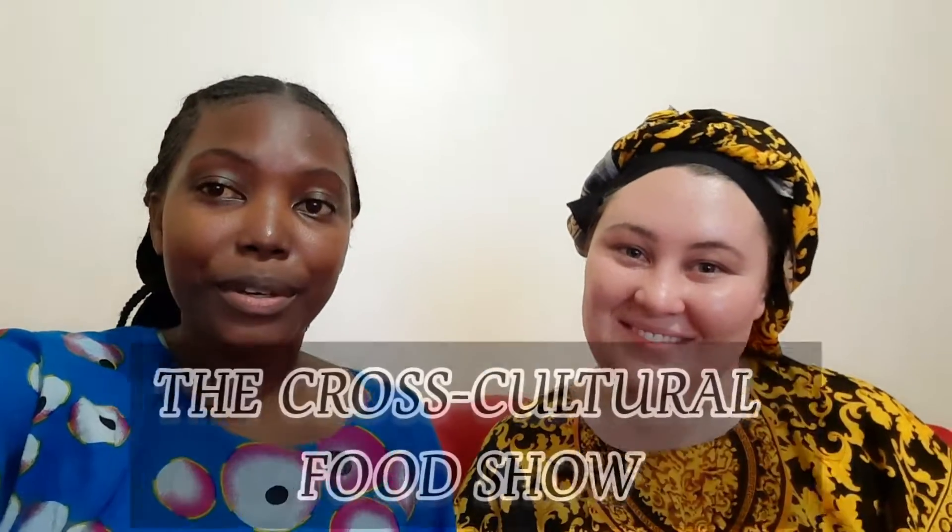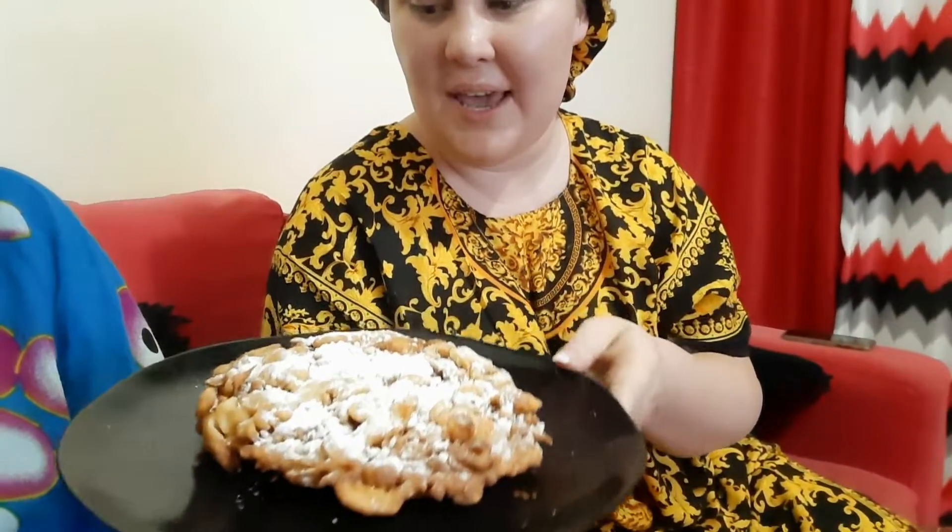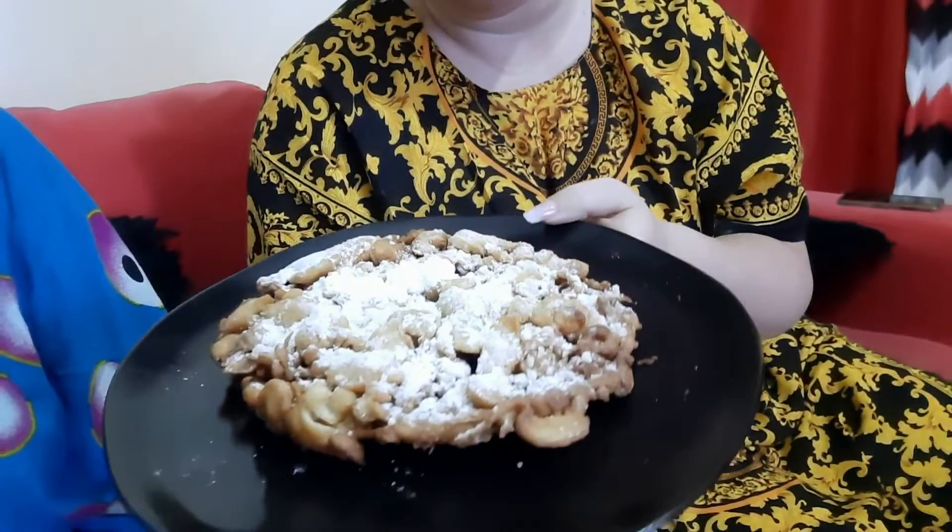Hello guys, welcome back to another episode of our cooking show! Today we are going to show you some snack foods you can make with very simple ingredients. I'm going to show you how to make easy viazika rice and tamarind sauce, and how to make a funnel cake — a very simple dessert snack you can enjoy at home. Please don't forget to subscribe to both our channels at Sylvia and Kore Bichanga and at Nicole Adi. Let's start!